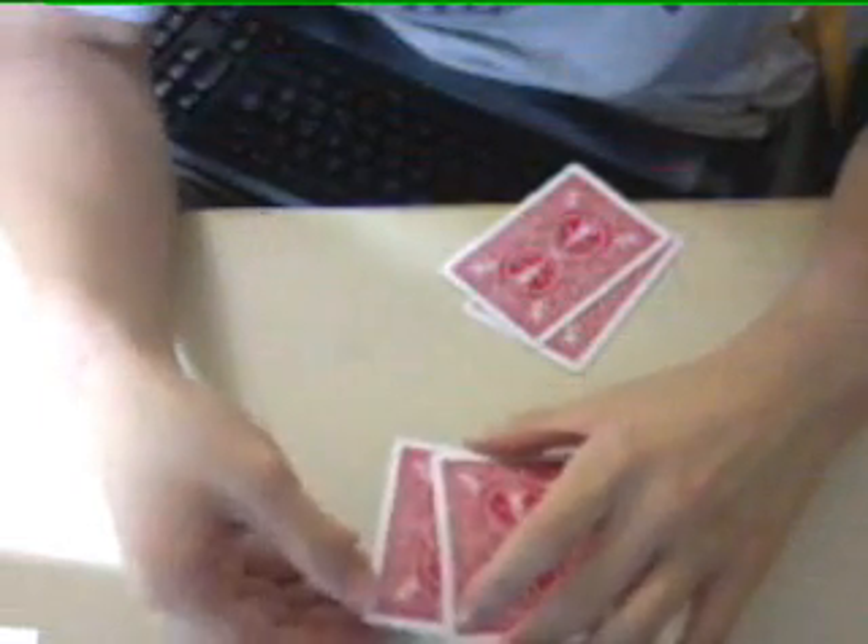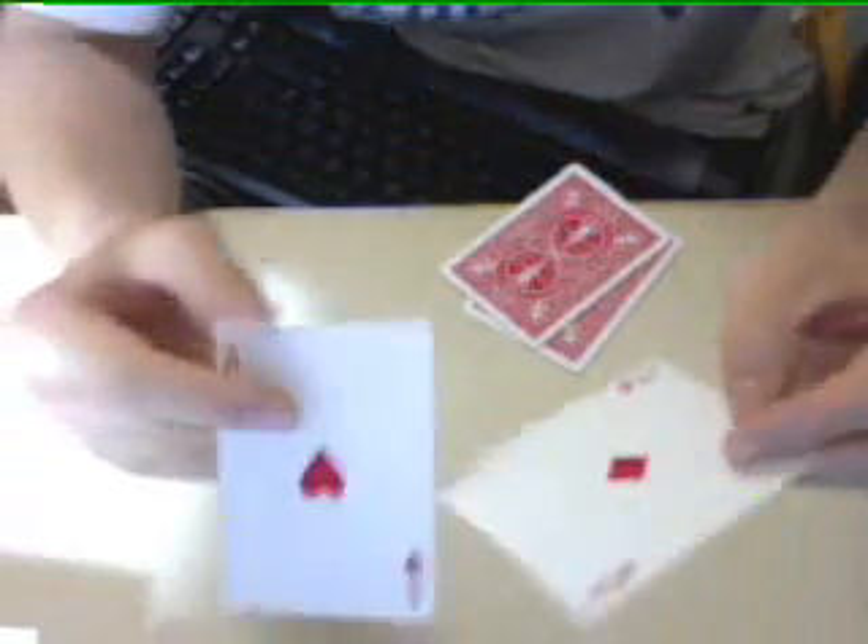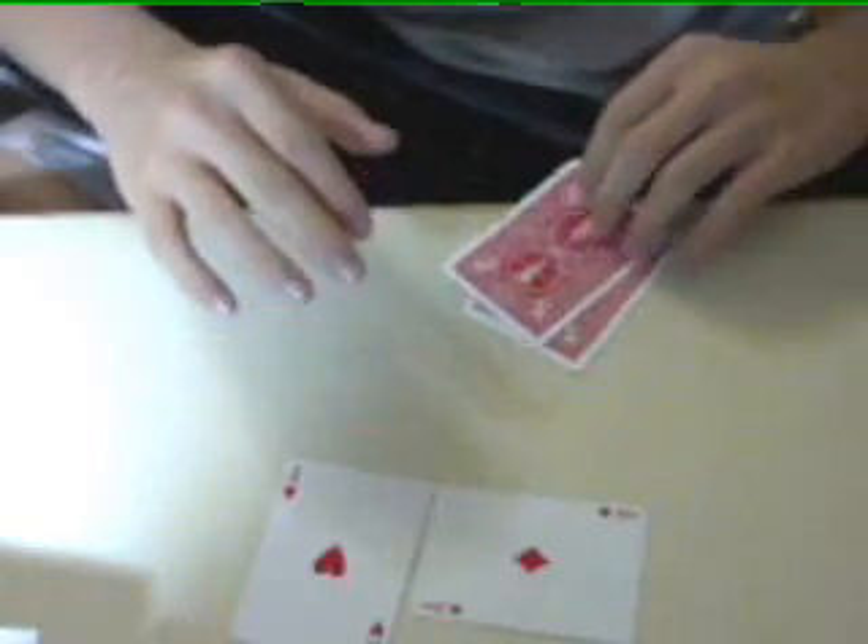...ace of clubs is on top, but take a look — it's an ace of diamonds! And let's see this one — ace of hearts. The other two aces are here. This is Daily's Last Trick. Hope you enjoyed the trick, thank you.